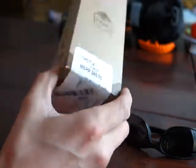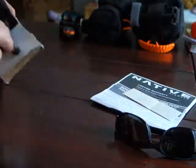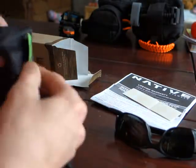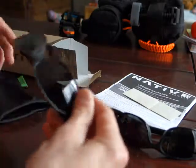For an extra $15 over the cost of replacement lenses, I got a brand new pair of Native sunglasses. They come with a warranty sticker, a nice little carrying case, and a lens wipe — this bag is ideal for lens cleaning. And there they are.